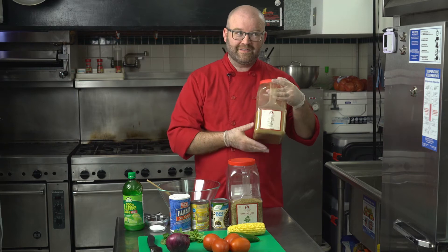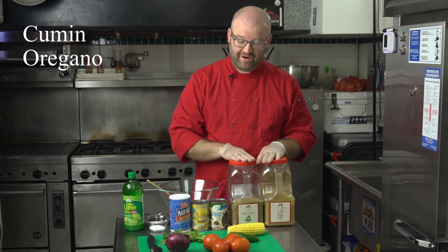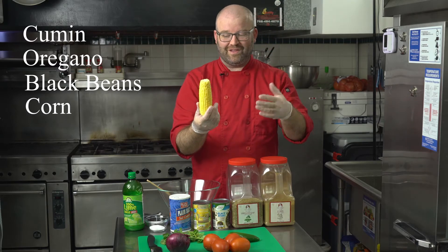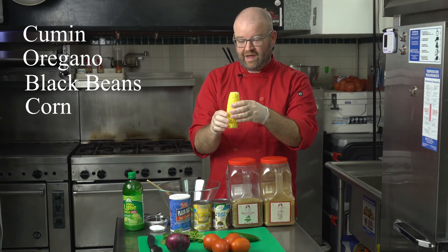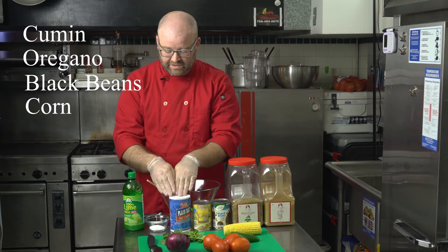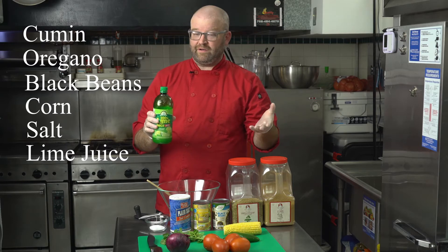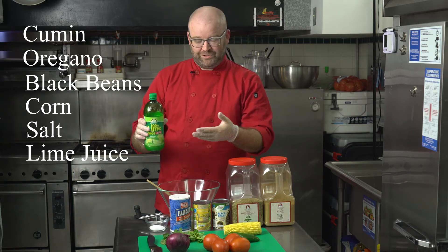First spice: some cumin and oregano — those are going to help with the flavor of our salsa. Next we have some black beans and some corn. This is how corn looks; you can also cook some corn, boil it, and cut the kernels off, but today we are going to use canned corn. Next we have some salt and some lime juice — both for flavor. You can also use lemon juice; same amount, one teaspoon either way.